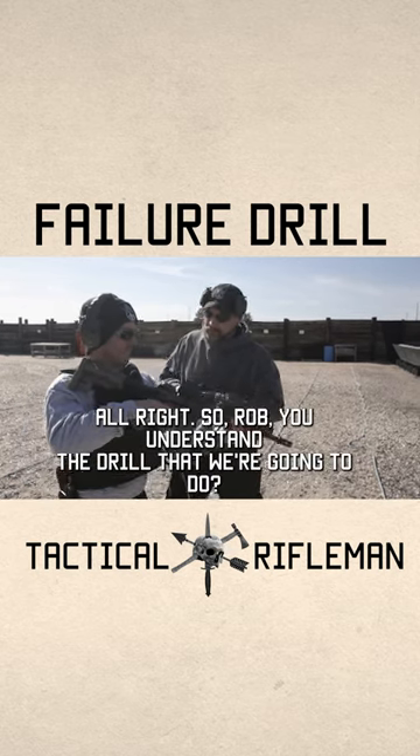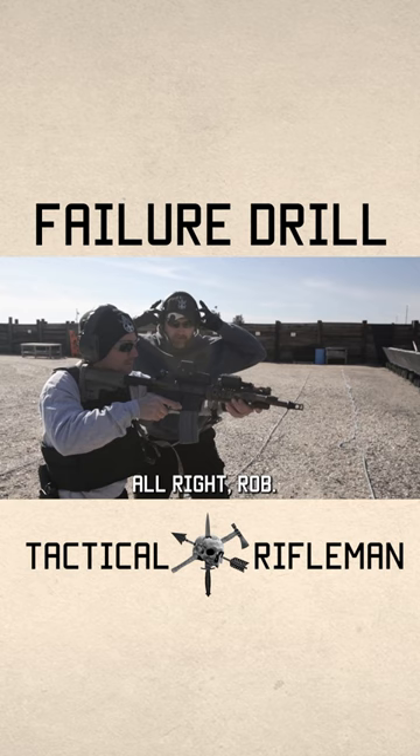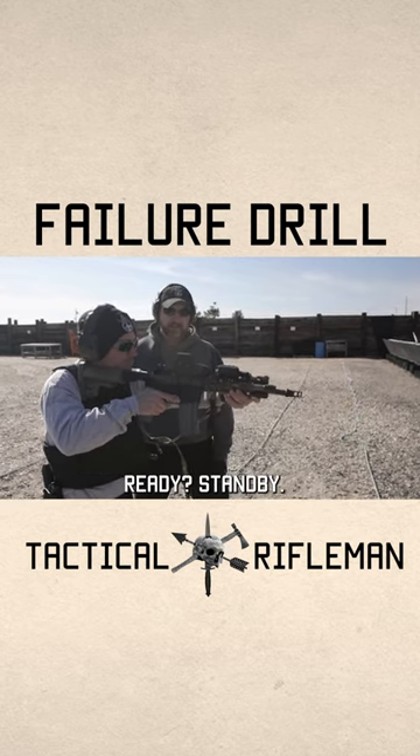Rob, do you understand the drill that we're going to do? Yes. Excellent. All right Rob — failure drill. Shooter ready. Standby.